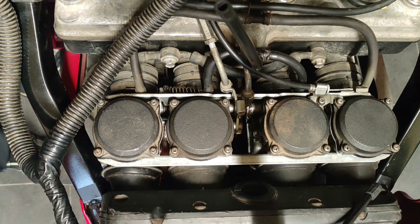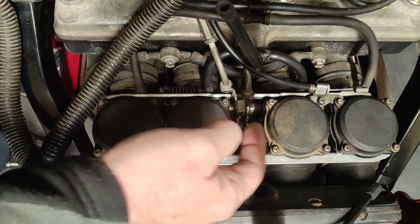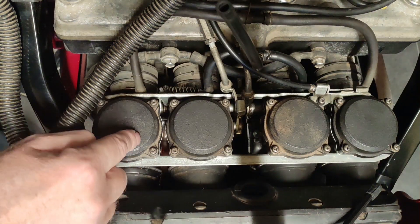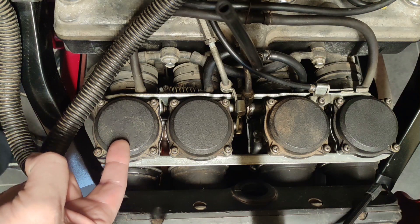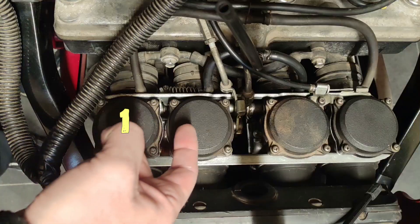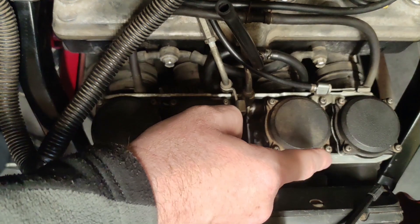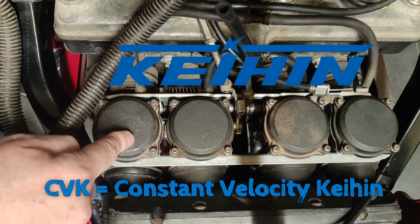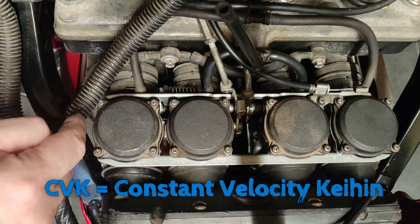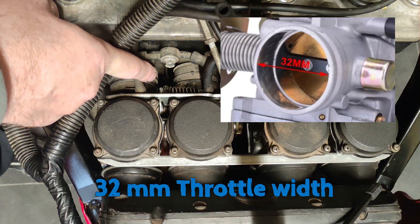Your bike has an engine with four cylinders and each cylinder has its own carburettor, so you have a bank of four. Looking from the riding position, the left one is carb number one, two, three, and four. These carburettors are made by Keihin and are called CVK32s because the outside of the carburettor going to the engine is 32 millimeters in diameter.